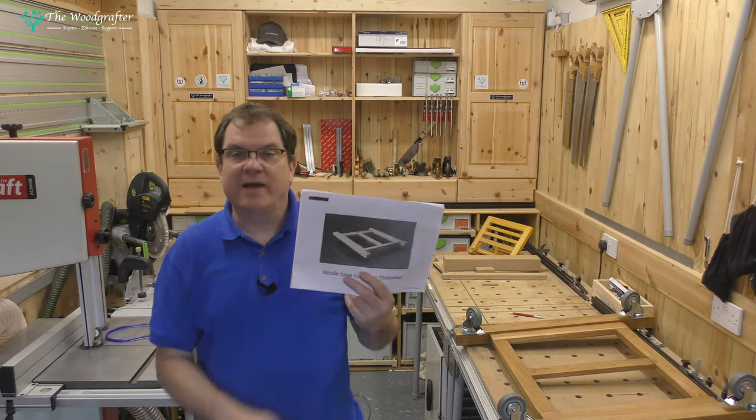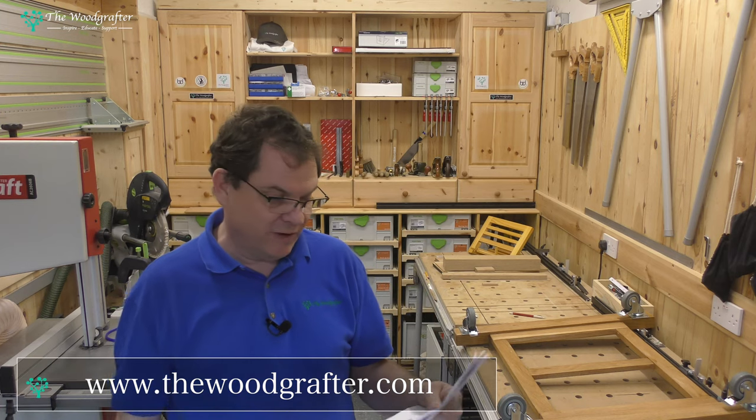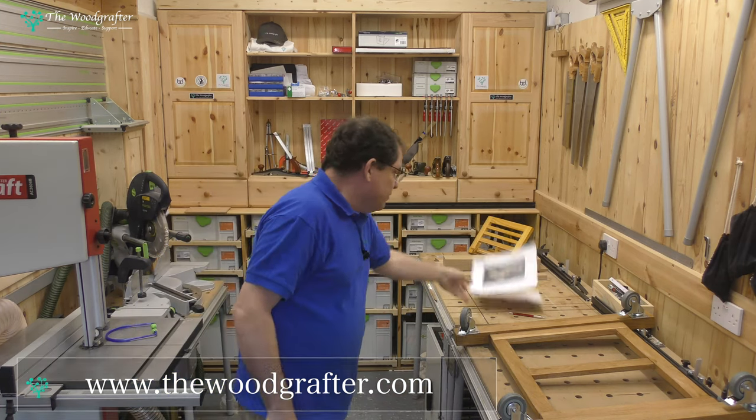The plans are available as part of my YouTube bundle over on the website www.thewoodcrafter.com. With that said, let's have a look at how I made this.